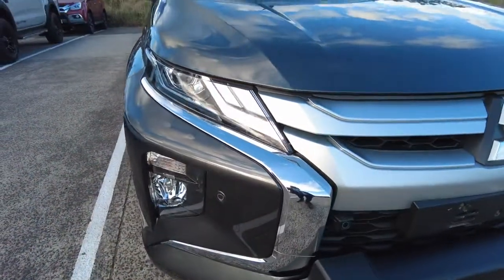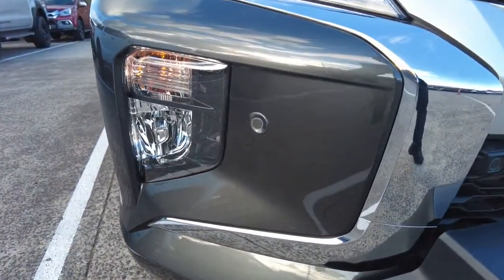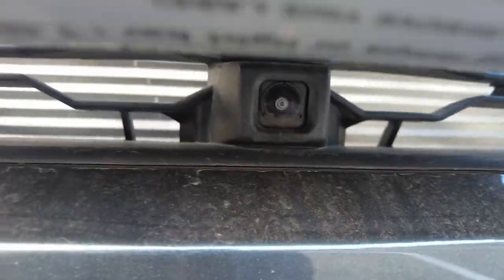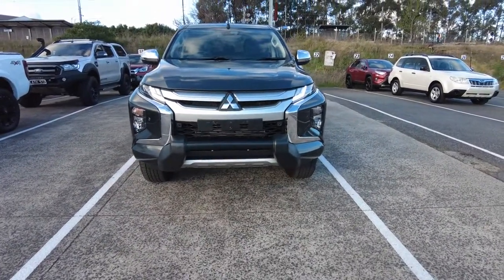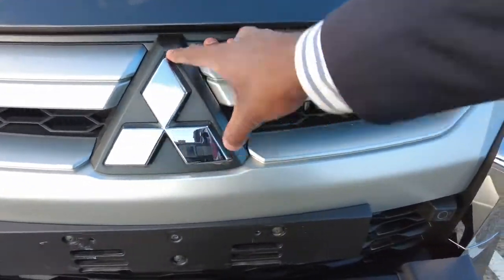Let's start from the bottom. It has got a metallic graphite grey colour, pretty clean and beautiful. You also have your headlamps with the daytime running lamps and fog lamps on the front bumper. The car also comes with front parking sensors and a front view camera right under the nudge bar. It has got a nudge bar at the front for protection, and right in the centre of the front grille you get the iconic Mitsubishi logo.